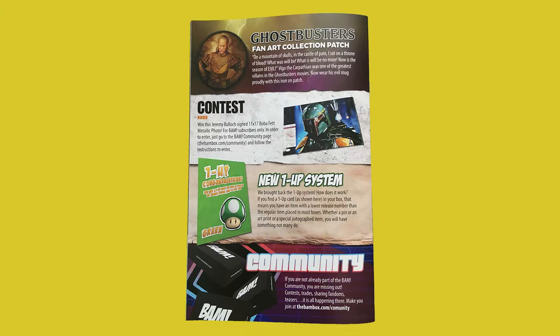There's a contest: win this Jeremy Bullock signed 11x17 Boba Fett metallic photo for BAM subscribers only. In order to enter, go to the BAM community page at bambox.com slash community and follow the instructions to enter.